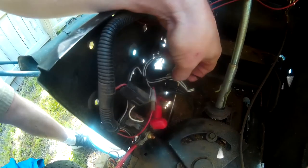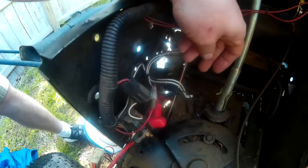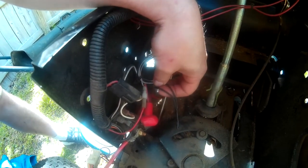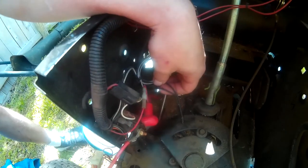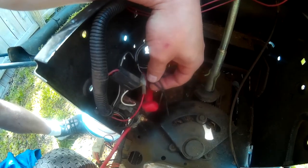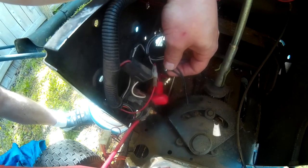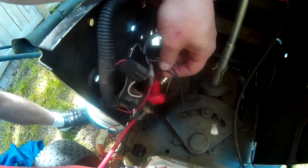You gotta test them — touch two together, then ground one. I finally just ended up touching two together and it started and stayed running. Then you have to test putting it in gear and engaging the blade. Mostly you want to see if it will not die when you take your foot off the brake. If it starts and stays running, then you're good with the brake.